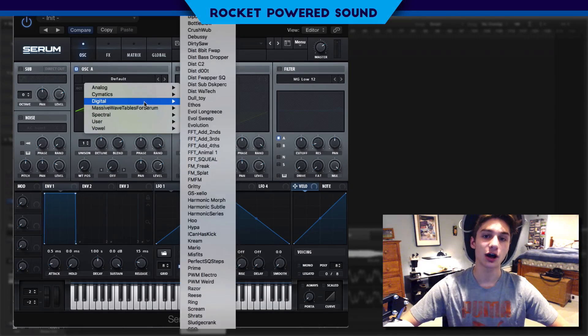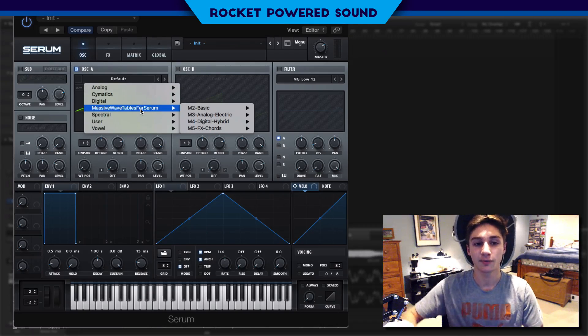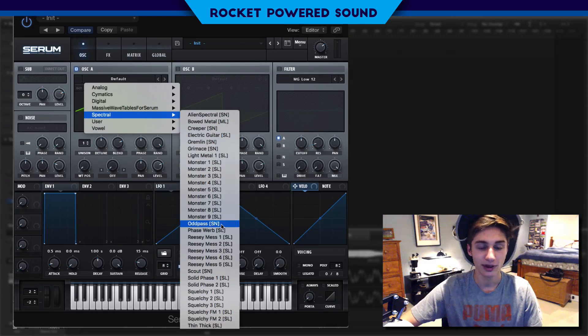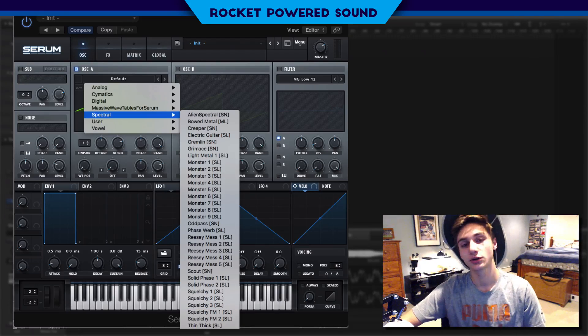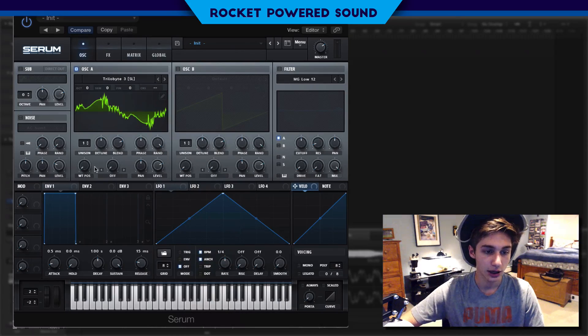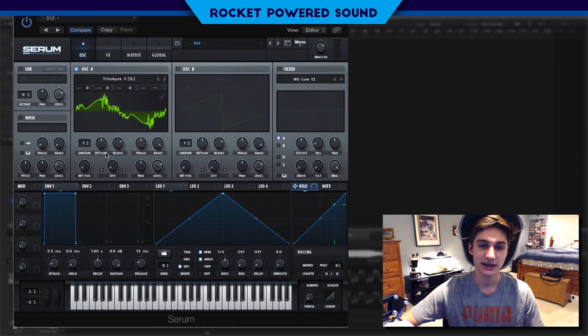Alright guys, to start us off we're going to choose our wavetable. When we're choosing our wavetable for this kind of style of basses, we really want one that is really thick and vocal. Some good examples are in the Spectral — we have a lot of gritty ones, such as the Monster Series as well as the Trillibytes. For this tutorial, we're going to be going with Trillibyte 3. As we cycle through the wavetable position, it sounds a little bit vocal and really gritty, which is perfect for what we want.